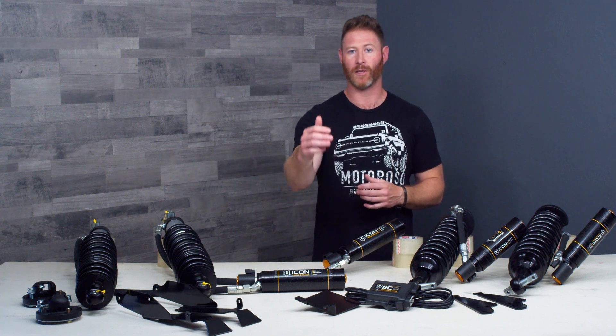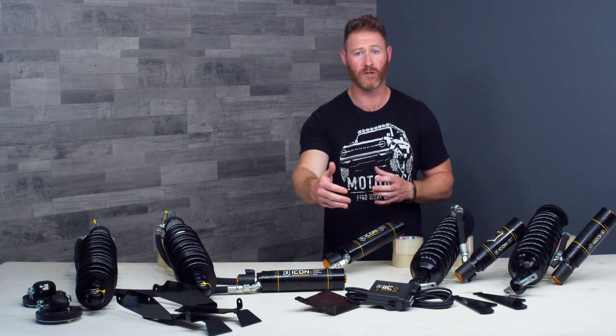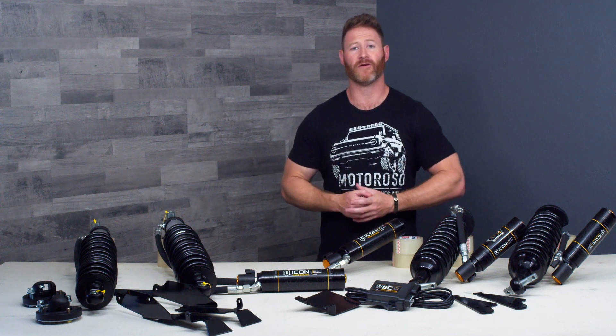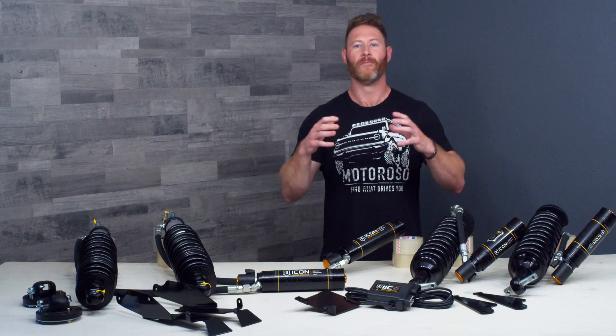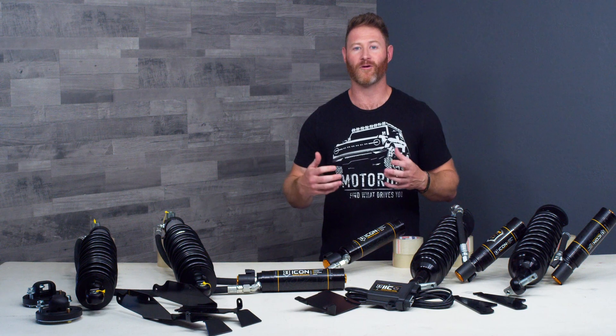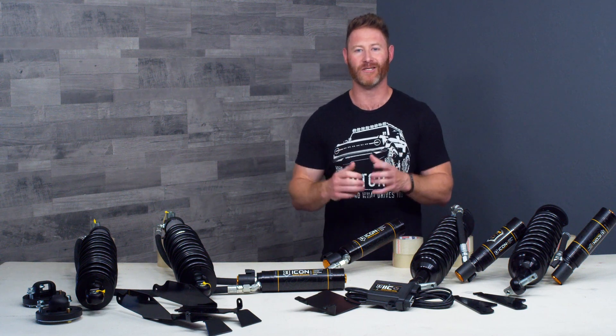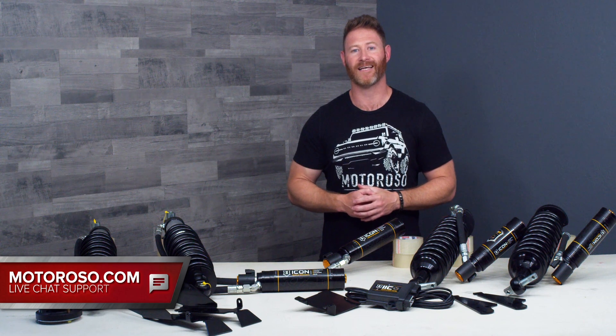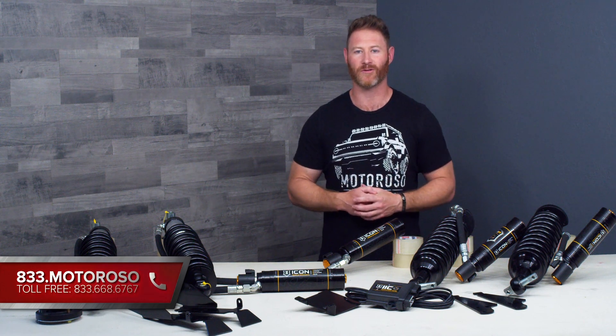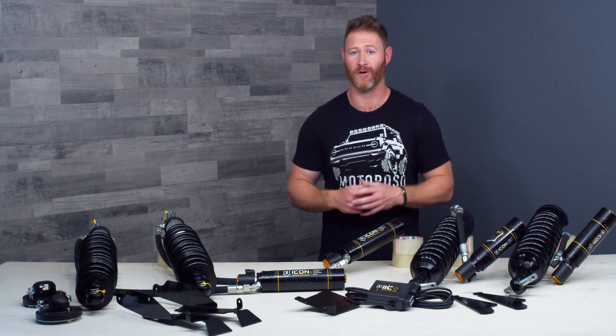We're going to put links to all these products in the description of the video and those links will take you over to Motoroso.com where you can shop with us. Please do — if you find this video helpful, buying from us is the only thing that's going to support us making videos like this. You can also reach us on live chat or call us anytime toll free at 833-MOTOROSO. We love helping our customers with their build projects.